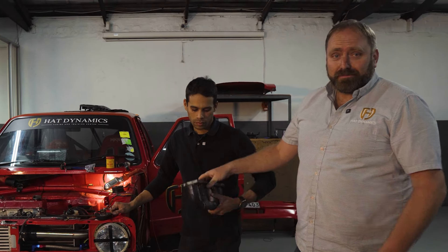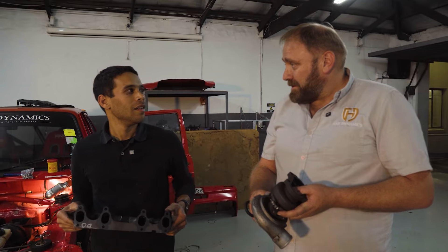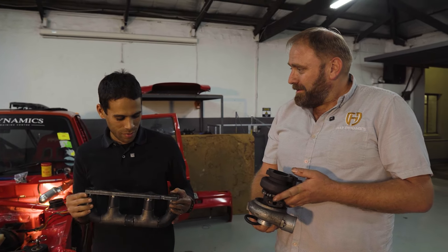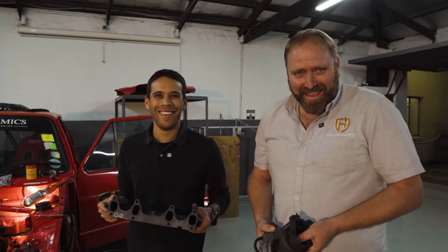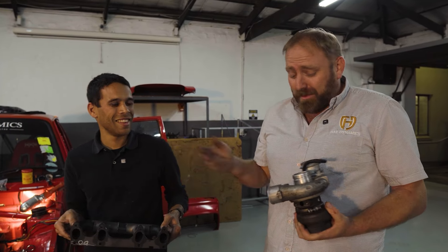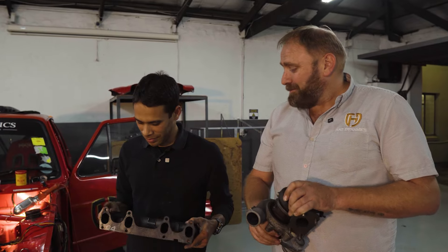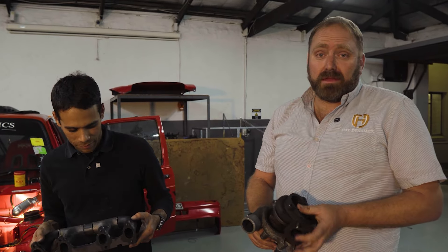Hopefully it will work. So when is the race? The 6th of July. I think we'll finish at 4am on the 6th of July — it's going to be cutting it close. We've got to run a whole workshop and build the car at the same time. It's going to be tight, but we should get there.